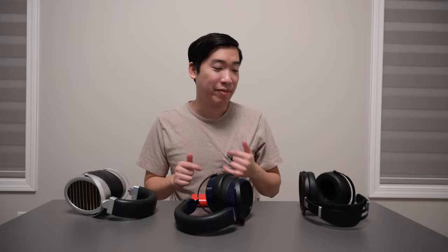We're talking about the build quality, does it feel good, is it heavy — all these things. Please like and subscribe down below, it really helps my videos out. Now let's get on with this review.